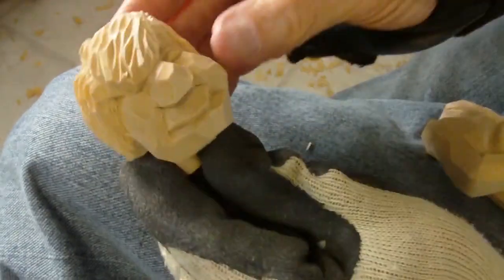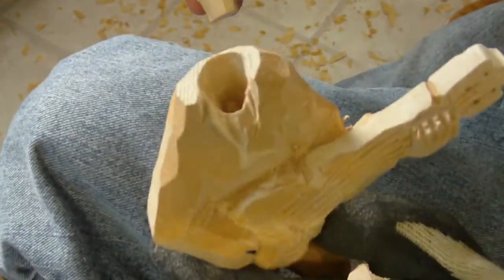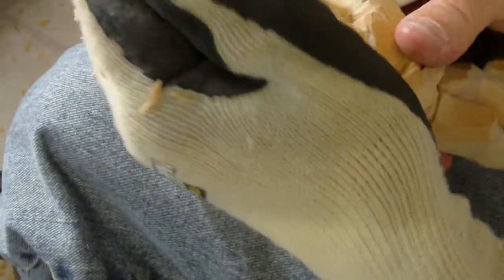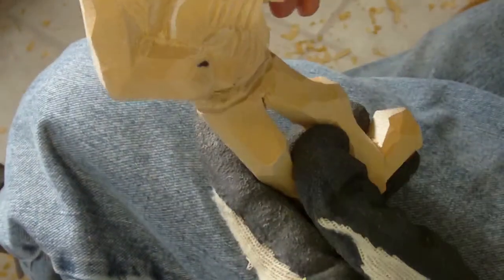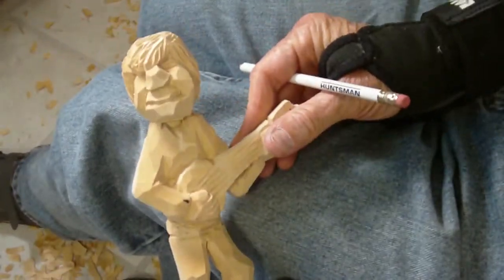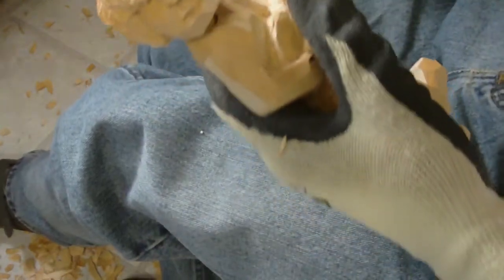All right, there's our little head. Drill my hole in my body. Look at that. Now that we've got the head, let me get my knife and stuff.